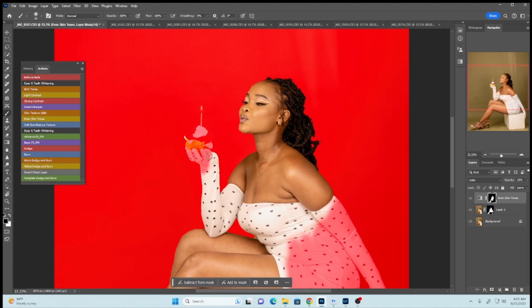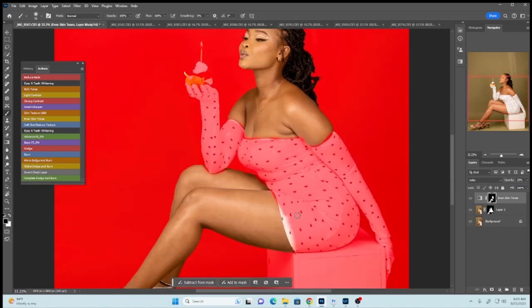This might be a long tutorial but stay tuned because it will be amazing. Just in case you're using the Retouch Academy and you don't have the Even Skin Tone action, you can go to your Retouch Academy, run the Magical Skin Tone, and apply it the same way I've applied it on this image and it will look exactly the same.